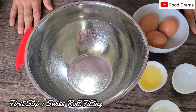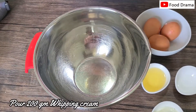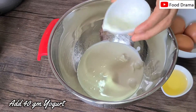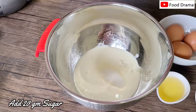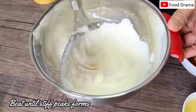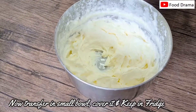Now we are going to make the Swiss roll filling, which is made from yogurt and whipping cream. First we are going to make whipping cream — we have 200 grams. We add 40 grams of yogurt, then 20 grams of sugar. We whip it to a soft form, and now we have the filling cream in a small bowl. We will put it in the fridge for 10–15 minutes.